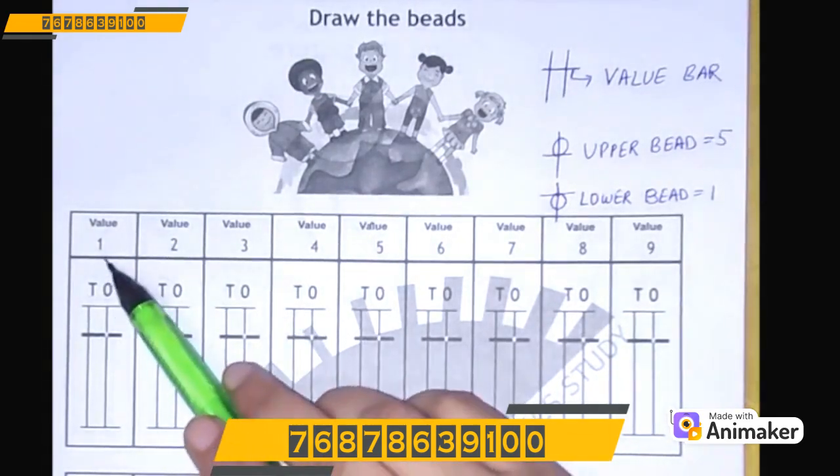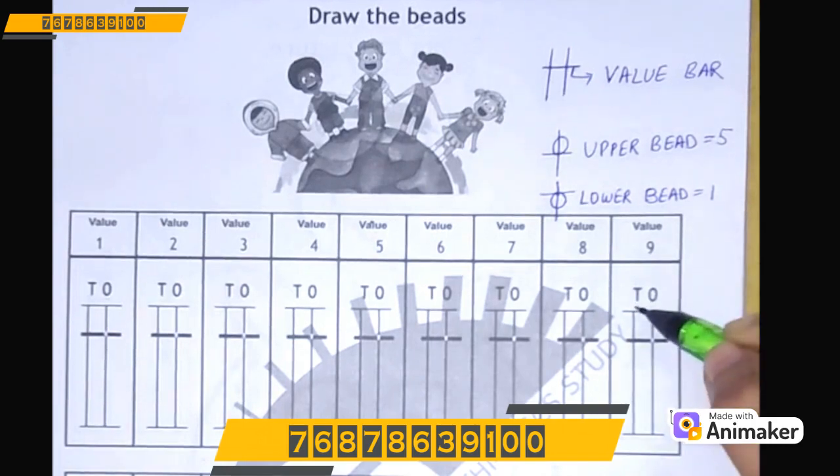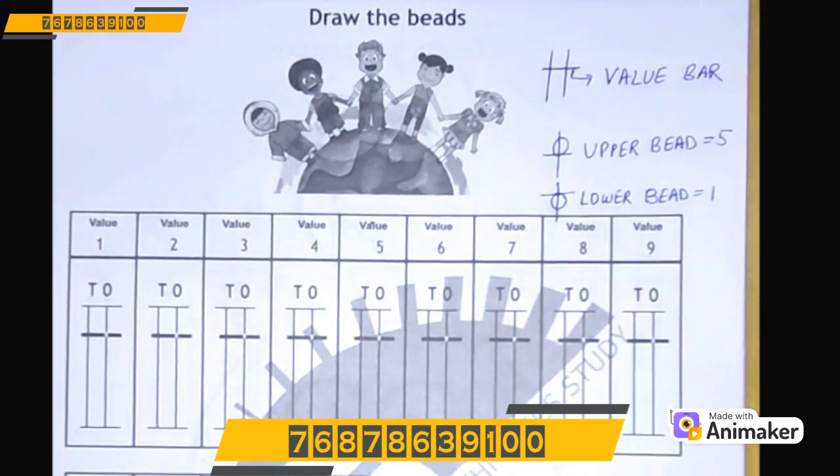As you know, from number 1 to 9 we always draw on the 1's rod. T is for 10's rod, O is for 1's rod. So on which rod will you draw 1 to 9? Yes, on the 1's rod.